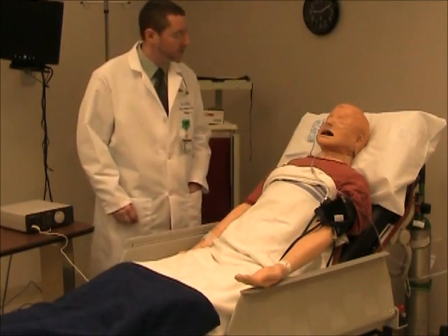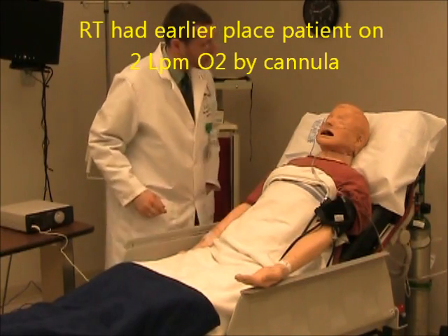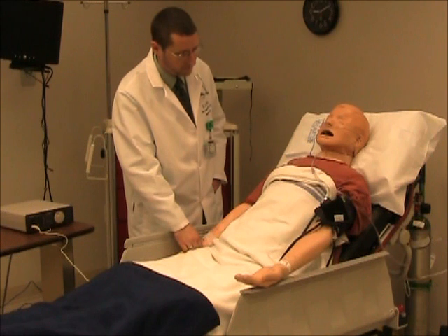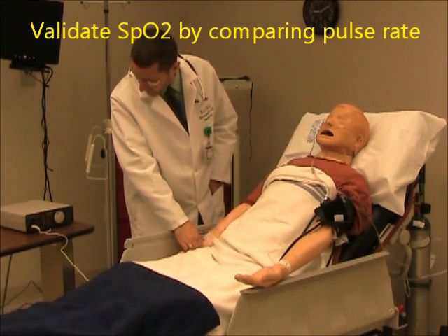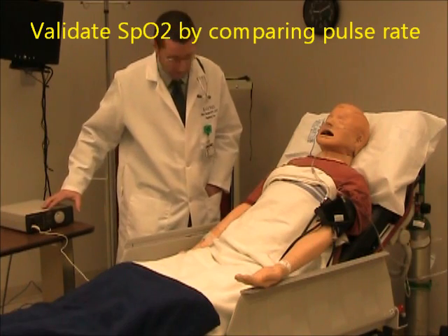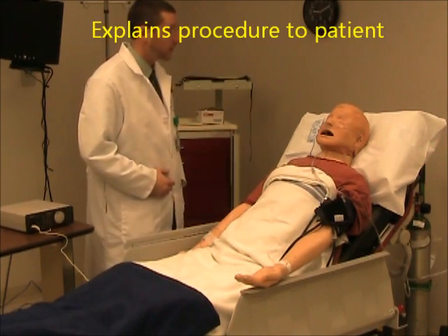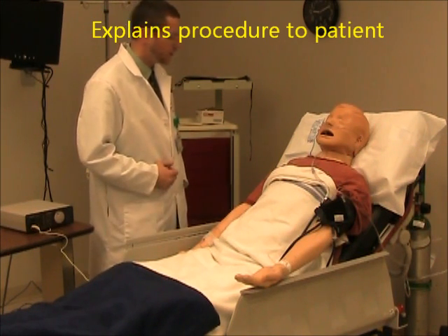Hello Mr. Sim, Jim from Respiratory again. It looks like your oxygen level is just a little low. I'm going to verify it's reading by checking your pulse again. It looks like the pulses match up, so your oxygen level is probably just a little bit low. Your respiratory rate is normal, so that's good. What we're going to do is change it to a mask for your oxygen so that we can increase your oxygen level just a little bit.